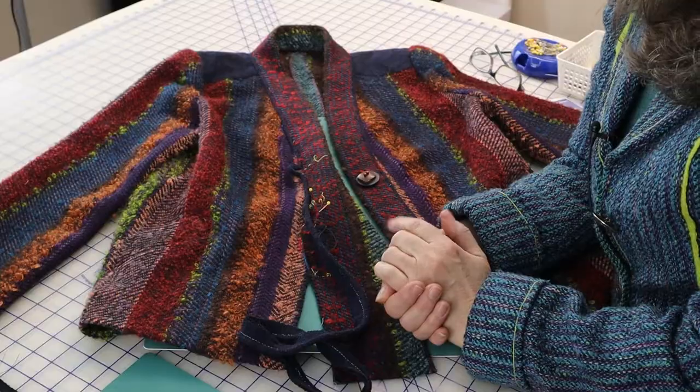Welcome to The Weaver Sews. I'm Daryl Lancaster. We covered how to make and apply piping in a seam, and specifically in the band seam for this hand-woven jacket in a previous video.